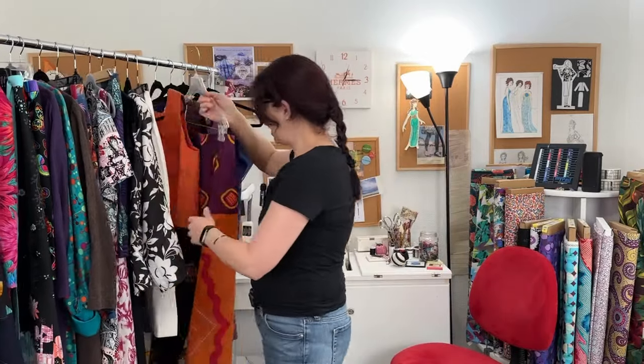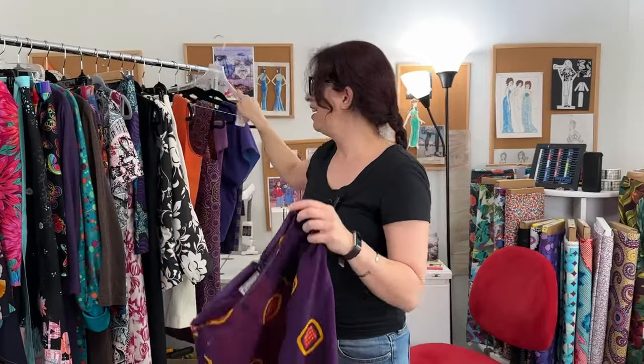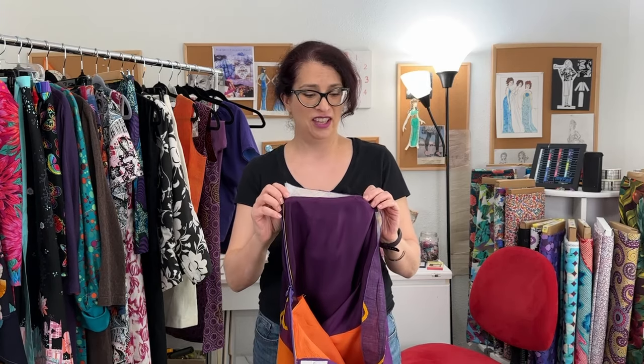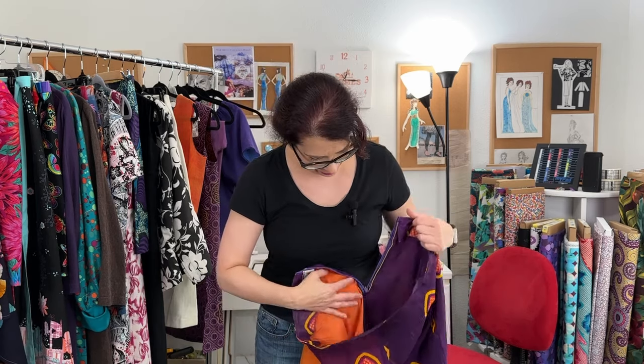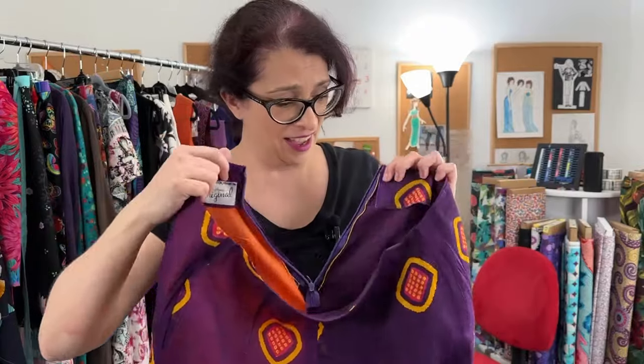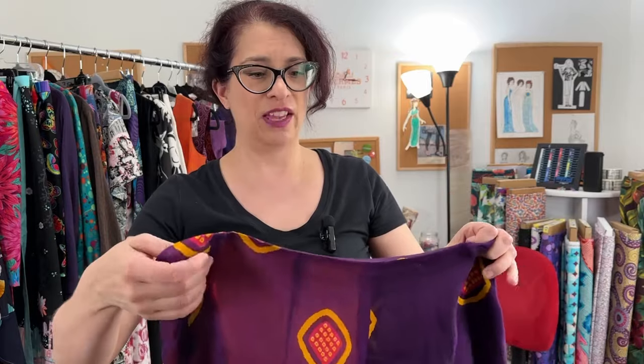And then the pants are kind of the same sort of thing. They're lined with an orange leg and a purple leg because the sheer part of the fabric was on this orange side. It's the same method of the lining attached to the pant and then the facing added on to finish the top edge. The lining isn't attached to the zipper — I did stitch it down on the sides because it kept rolling up. I could have connected it in the center front along this seam but I didn't.